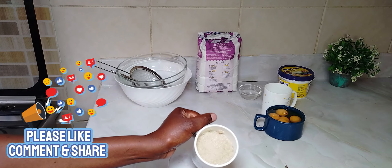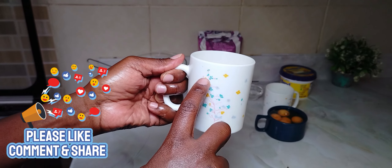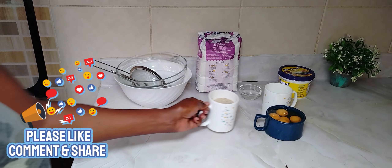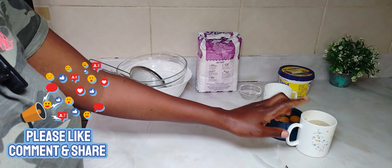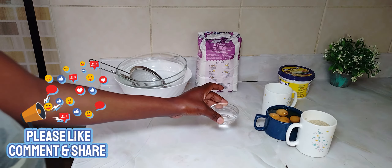I would advise you put like this — not too full, because I don't want it too sweet. So we have eggs, we have sugar, and we have vanilla. I have the clear vanilla essence. Then you're going to use blue band; you can use cooking oil or you can use butter. Feel free to use anything.